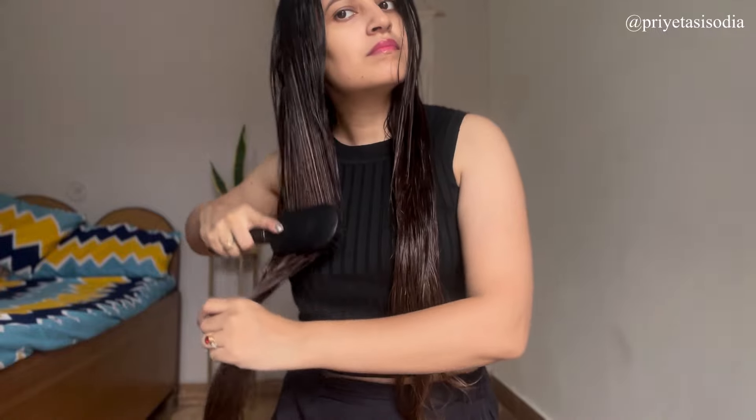Look at that — it's just one tenth of the hair fall I am facing these days. This is actually 10 times more hair fall than normal, so this is why I am going to cut my hair.